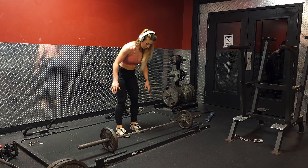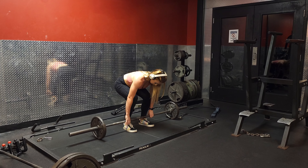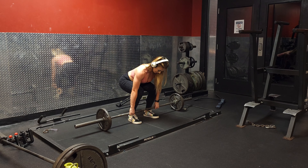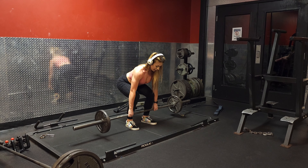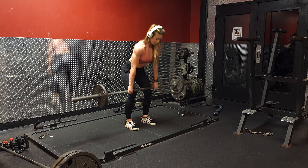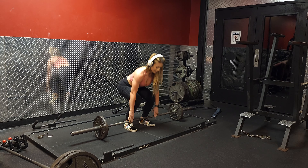To start off, pull the barbell close right here. Reach right on the outsides of your legs. Pull your shoulders back and kind of dip your hips a little bit. Drag the bar up and back down — and that's one rep. And you're good.